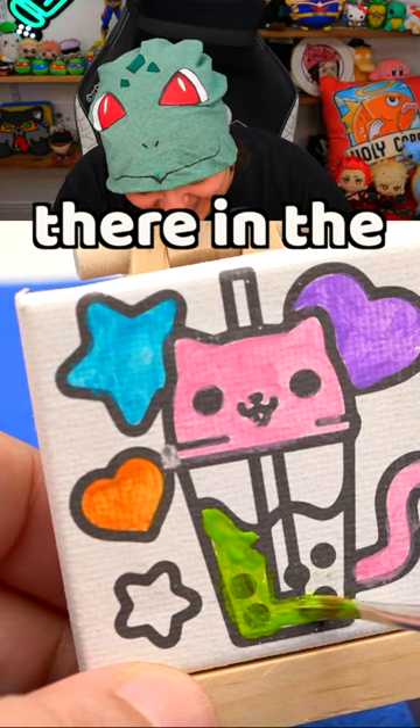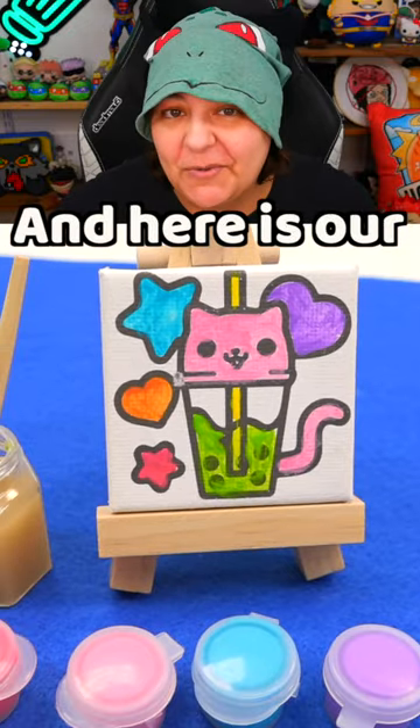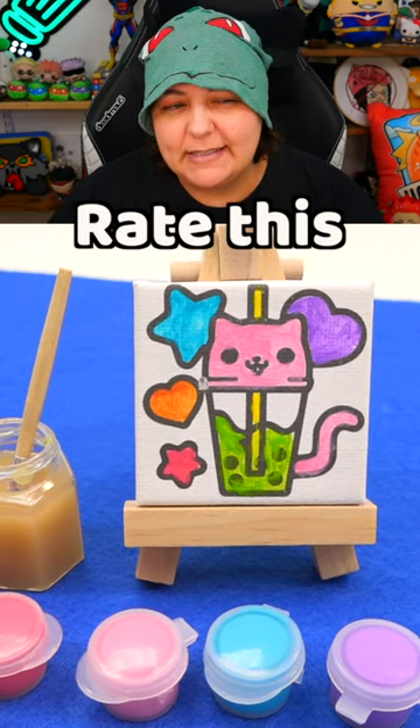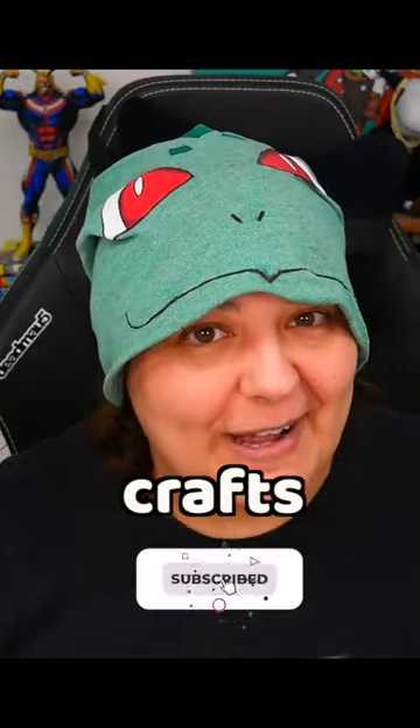Maybe they're supposed to be covered — they're in the liquid anyways. And here is our Real Littles Micro Craft canvas art. I'm going to rate this a 6.5. Make sure you subscribe for more mini crafts.